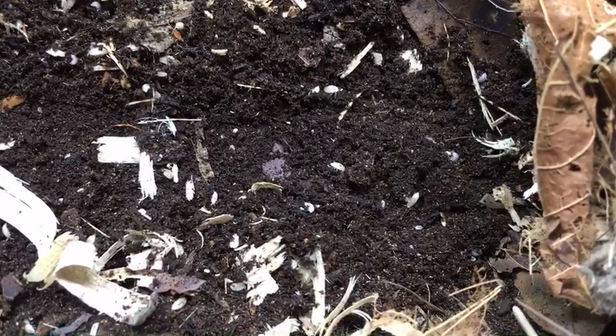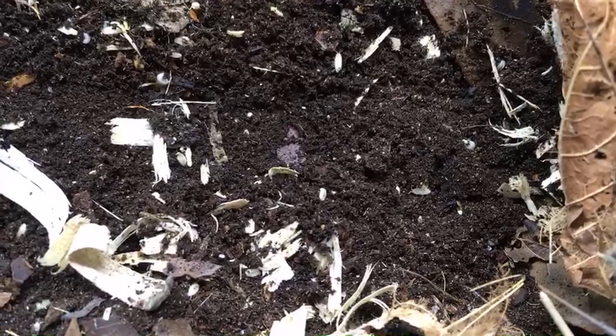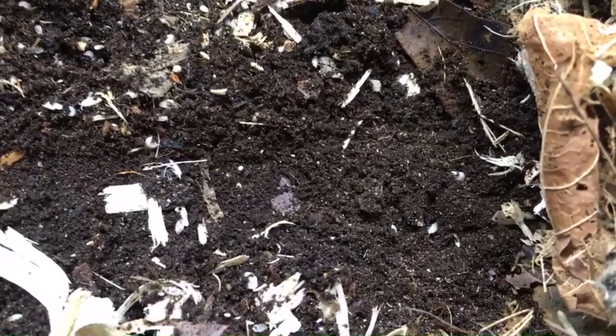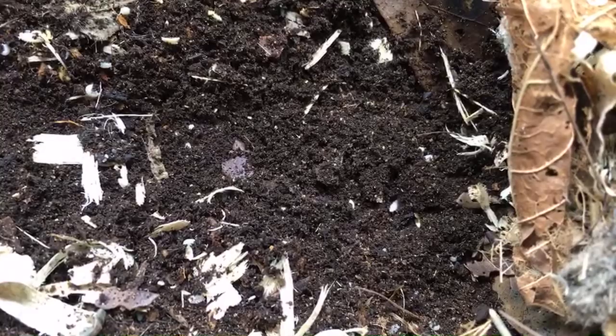Trichorhinia tomentosa, the dwarf or micro white isopods. This is one of the first species ever kept in bioactive setups, as far as I've been able to determine. When I started keeping isopods, there were really only a couple of species that were commonly kept in bioactive setups, and this was one of them.